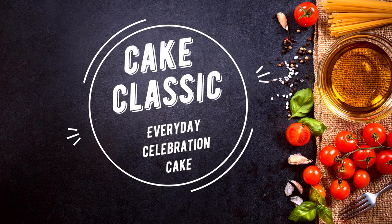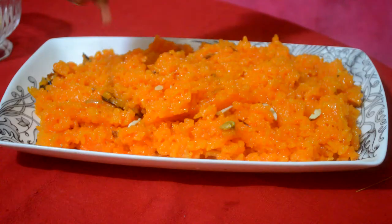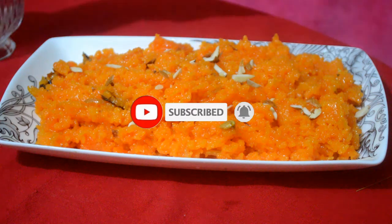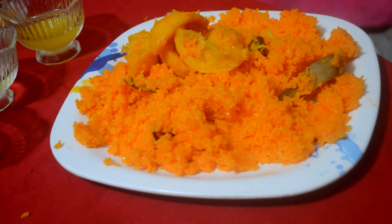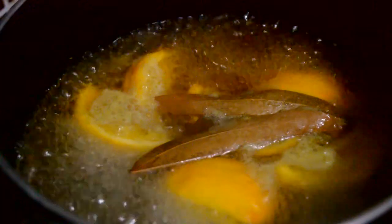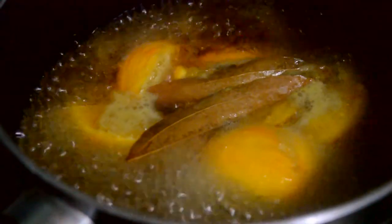Assalamu Alaikum, welcome to the channel. Today we are going to make a dessert item called Shahi Jorda. It is a very good and delicious dessert recipe with a different and wonderful taste. Stay with us as we share tips and tricks in this video.